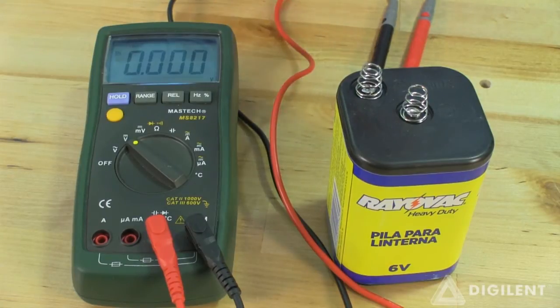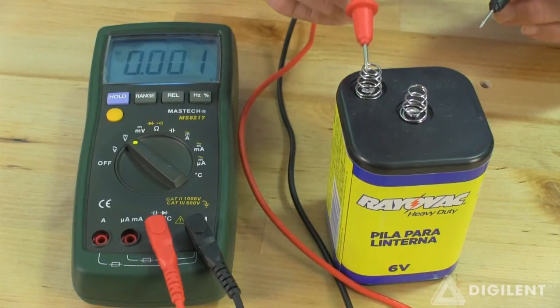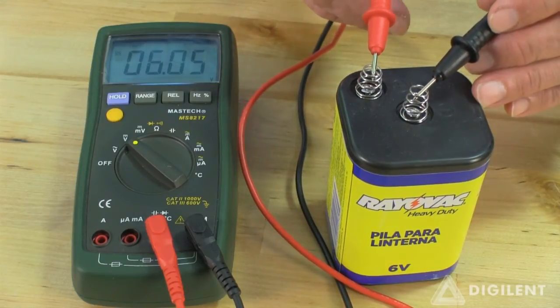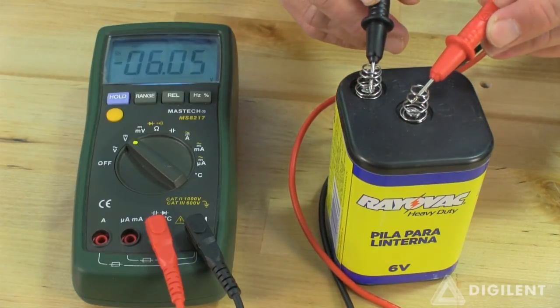As an example, let's measure the voltage difference across the terminals of this battery. One of the terminals of the battery has a plus sign next to it indicating that it has a higher voltage. If we measure the voltage difference across the terminals with the volt ohm terminal of the DMM connected to the positive terminal of the battery and the COM terminal connected to the negative terminal of the battery, we get about positive 6 volts as we'd expect. If we reverse the leads, we get about negative 6 volts.